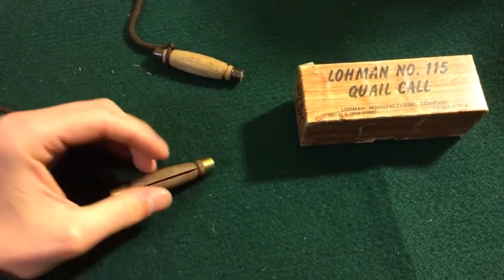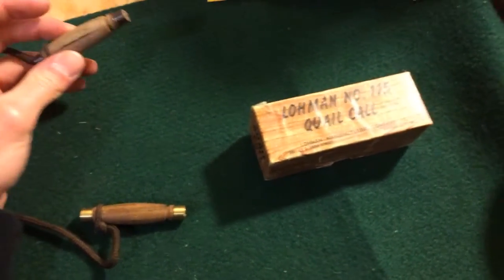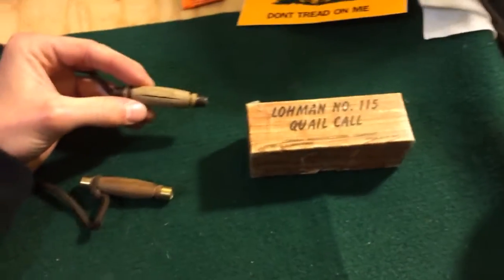I've heard some old men give me their opinion on how useless they think calling quail is. Well, I have to 100% disagree.